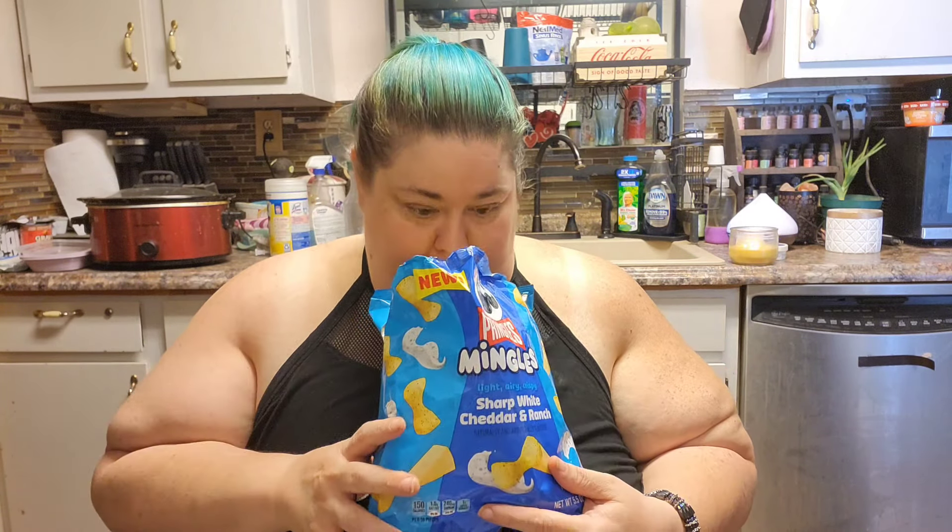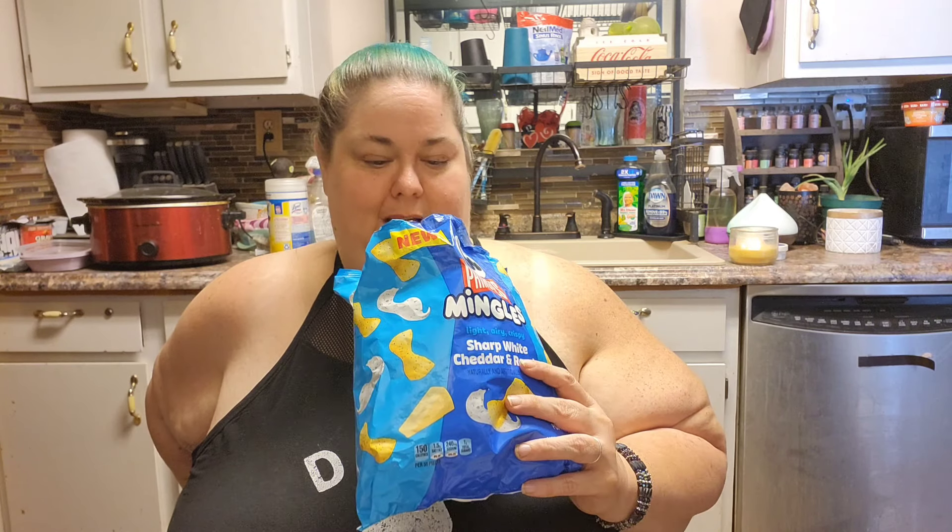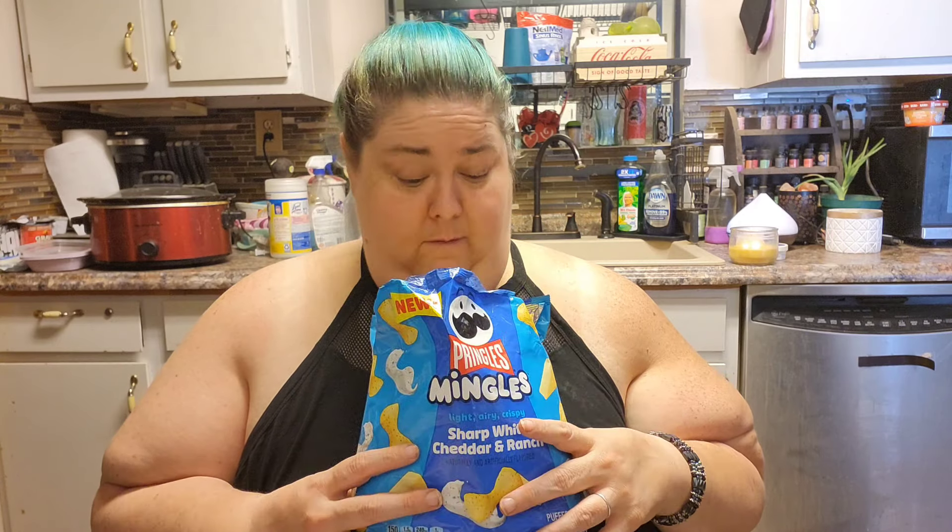I don't know what this information on the back is. That's a weird smell — I'm not a big fan of the smell. Hopefully it tastes better. It smells like onion. The bag says six servings per bag and 56 pieces per serving — so maybe around 300 pieces in here? That's a lot. 150 calories per serving, nine grams of fat, 15 carbs, two grams of protein.